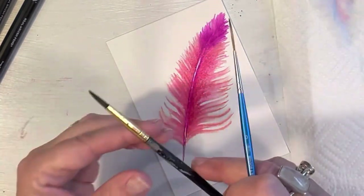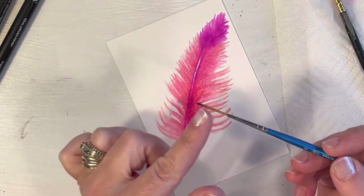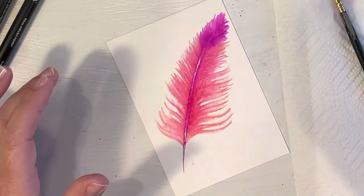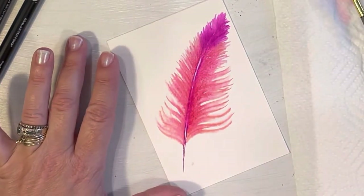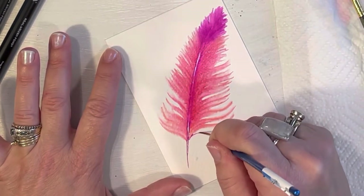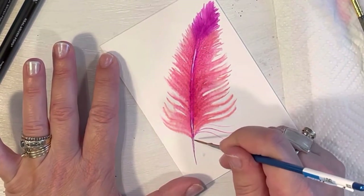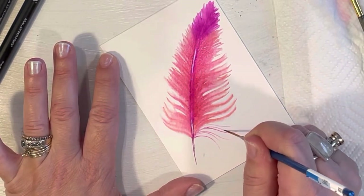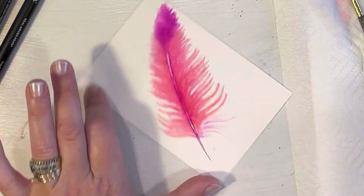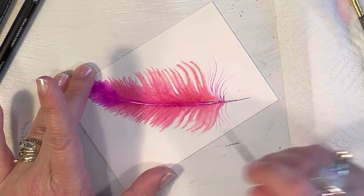Let me show you the liner brush. These are so awesome — you can get really really thin, long lines. With a shorter bristle brush you can get nice thin lines, but with the liner brush you can extend that. It holds a lot of paint and water so you can extend your line much longer. I've loaded my brush with some opera pink and I'm just going to drag and lift, drag and lift — look at that! I'm putting a couple little wispies down here.